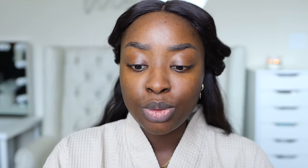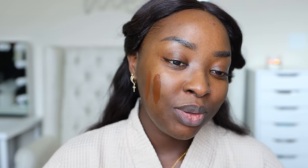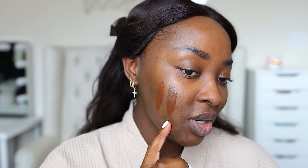I've got these Iconic London Super Smoother Blurring Skin Tints. No clue if these are going to match me at all. I've got Warm Rich and Golden Rich. Warm just sounds like it's going to be red on me. Let me shake it — I hope this matches. If not, we'll just use a different foundation. I like to go a little dark. I just feel like this one is going to work. This is the Golden Rich shade — what do you think? I actually could make both of them work. Golden Rich is darker, it's got a different undertone. This one is closer to my skin tone.